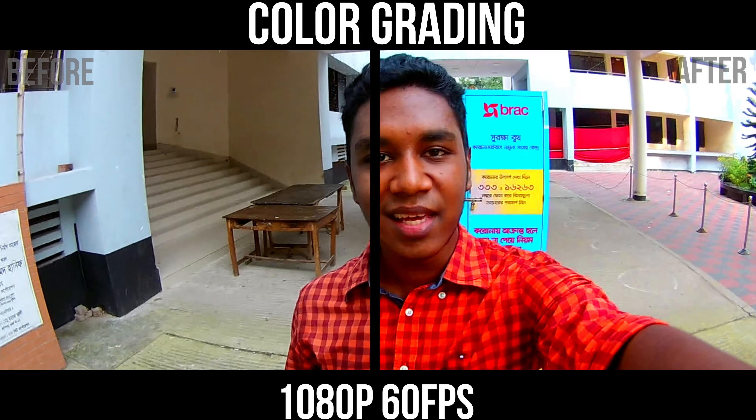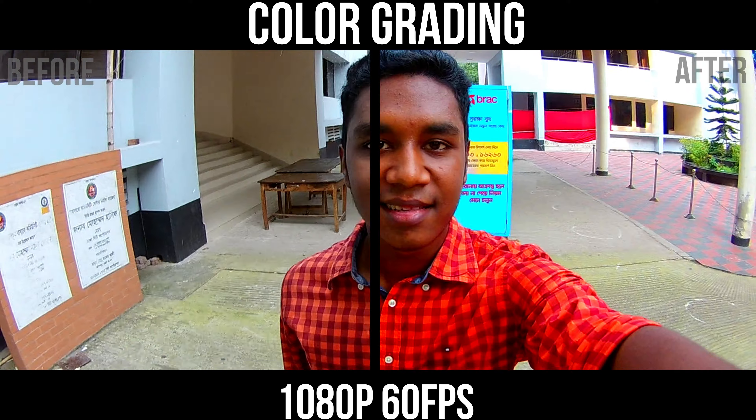Assalamualaikum guys. This is me in 1080p 60fps.